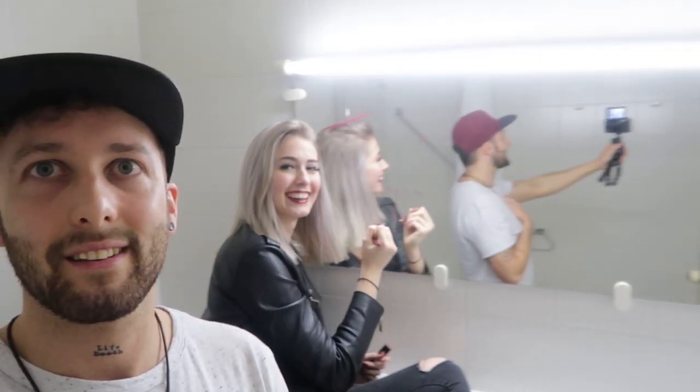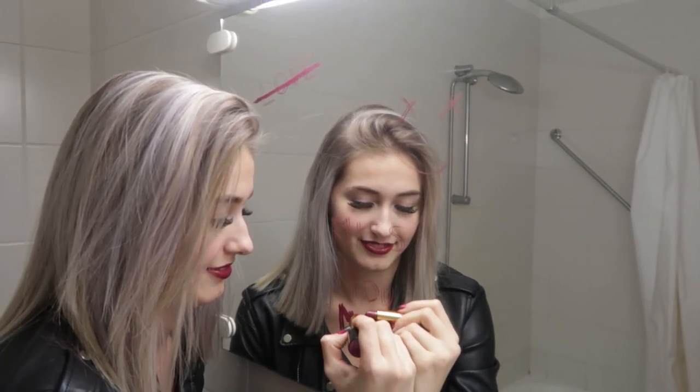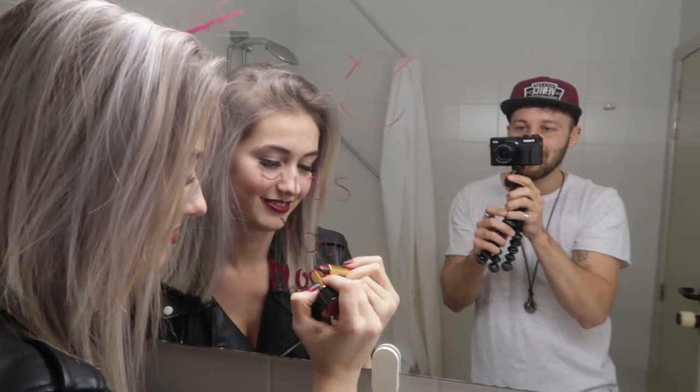I gave Zoe the assignment to write some red lipstick on the wall — I mean on the mirror — and it's a bit in the edgy 'fuck Valentine's Day' theme. So we're gonna let her finish her masterpiece and then we'll see how the mirror looks.